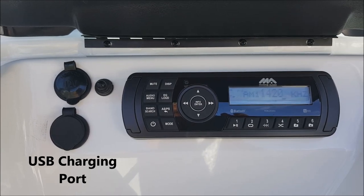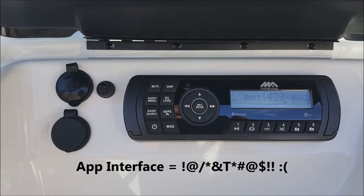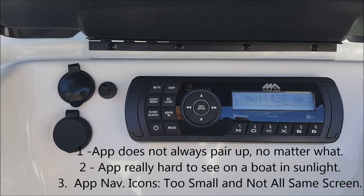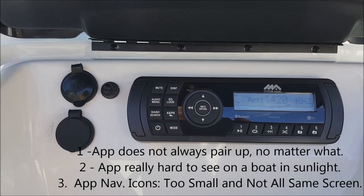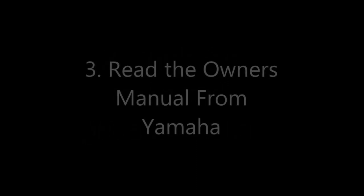The app interface and Bluetooth connection gives me all kinds of problems — almost every other weekend there's a problem. The app doesn't always pair up, it's very hard to see in bright daylight, and the icons are so small and not on the same page, it's just a pain. My solutions were: number one, just suck it up and listen to the radio when it doesn't pair; number two, junk the existing radio and buy one with a better interface; or number three, do the right thing and read the owner's manual from Yamaha — which is what I actually ended up doing on a day off.